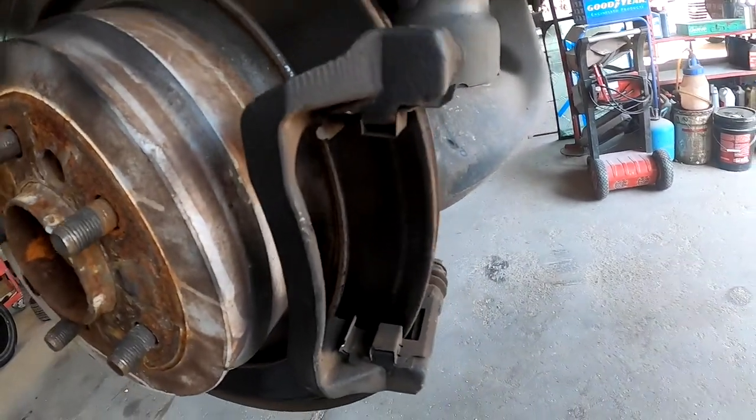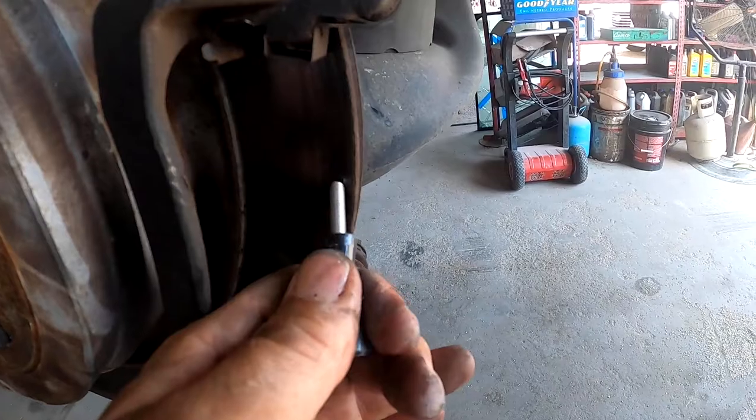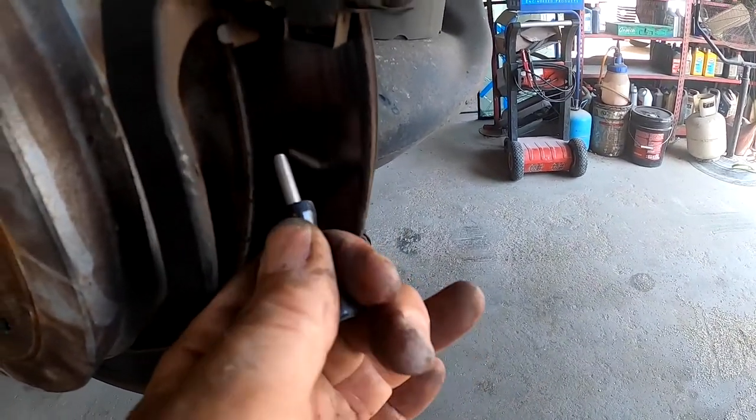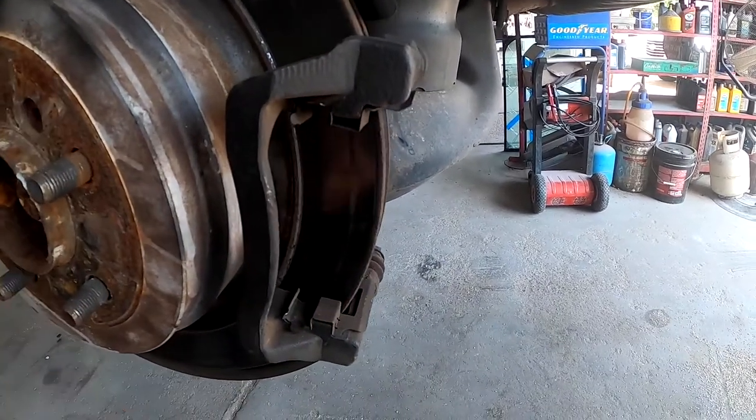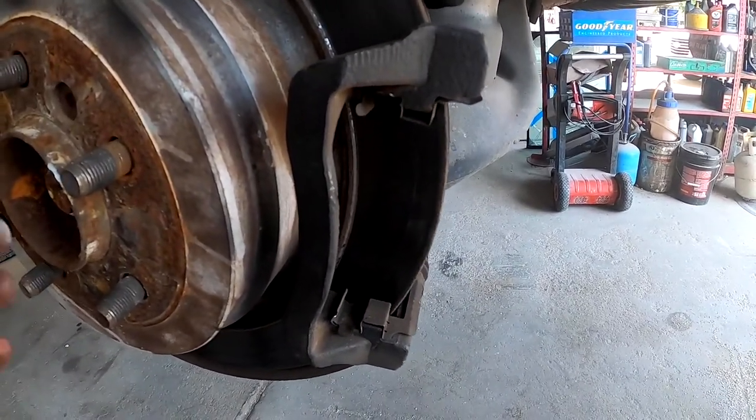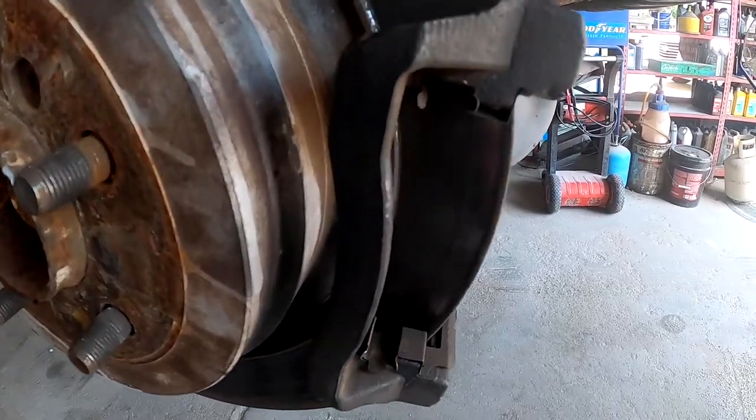This is what I was talking about right here on the rotor. If you look right here, you can see there's a huge lip here and a big lip here as well. This is most likely the factory rotor. The pads have probably been replaced before, and they kept the old rotor, and it's just got excessive wear on it.